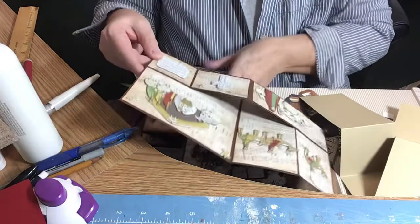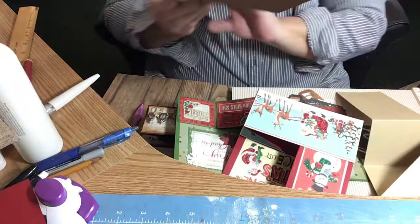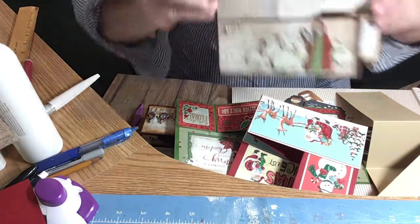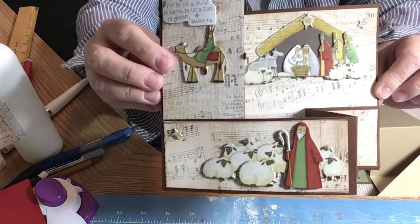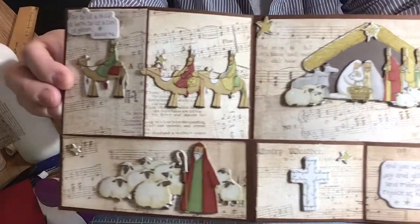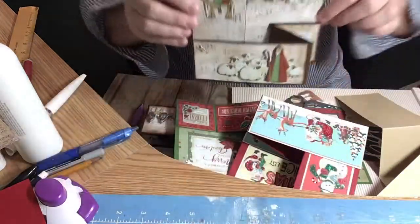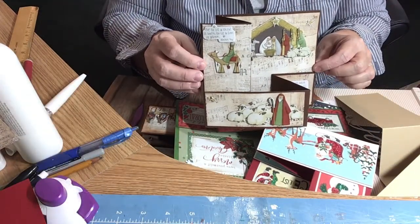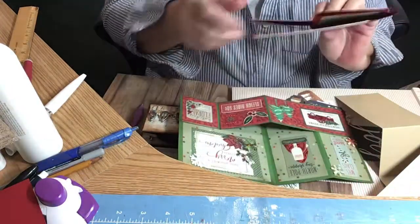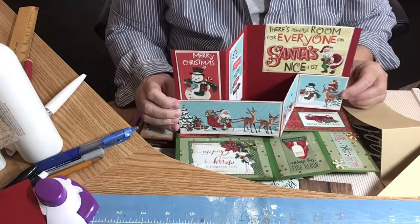This next one is a Christmas one. I found some Christmas stickers — these were old K and Company stickers. It stands up like this. And I inked the edges with Tim Holtz distress inks.